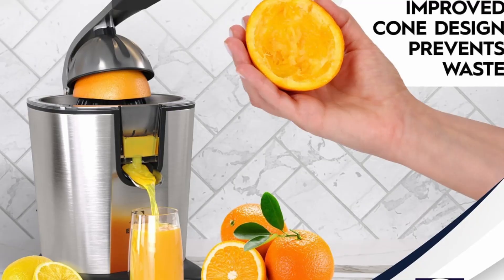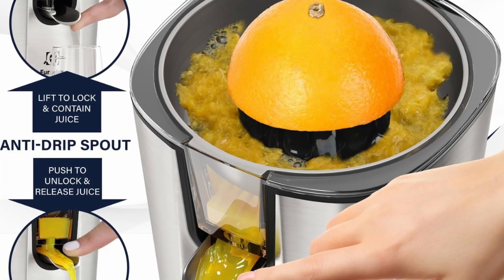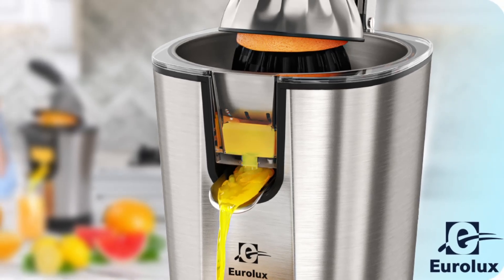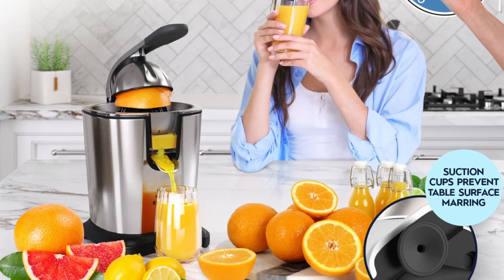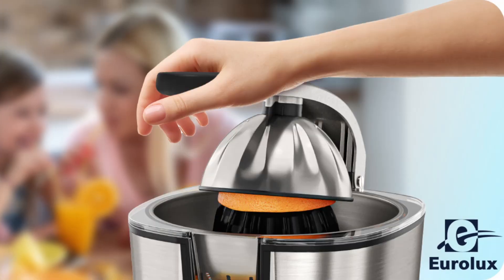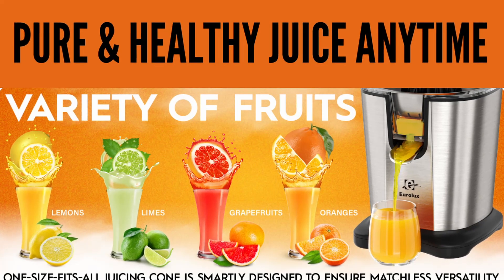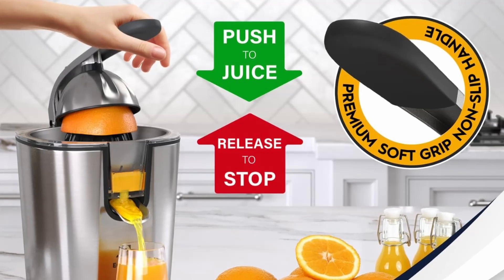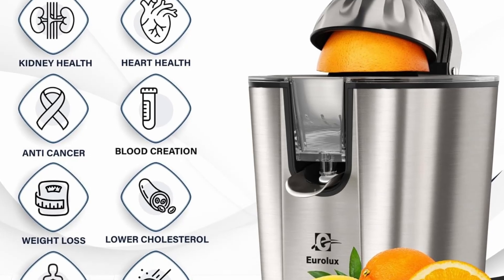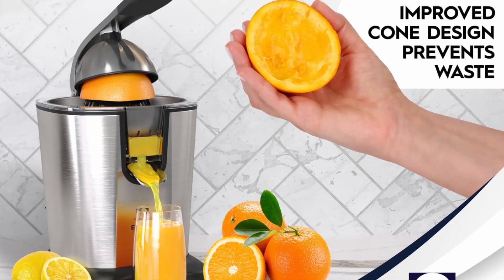The heart of the Eurolux Electric Citrus Juicer PowerPro is its ultra-powerful 300-watt motor. While most home juicers hover around 85 to 160 watts, Eurolux has taken it up a notch with a motor designed to handle even the toughest citrus fruits. Whether you're juicing small lemons or larger grapefruits, the Eurolux can power through them with ease, extracting every last drop of juice. The motor works quietly yet efficiently, allowing you to enjoy a peaceful morning routine without the loud noise that often accompanies other juicers.